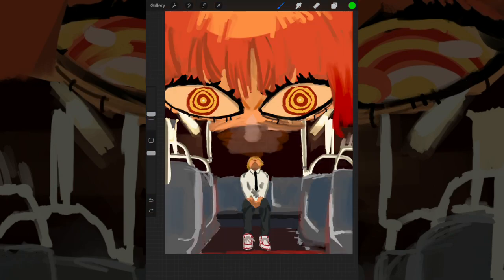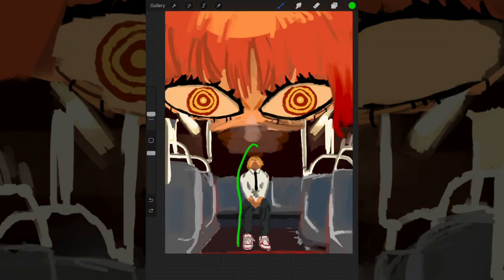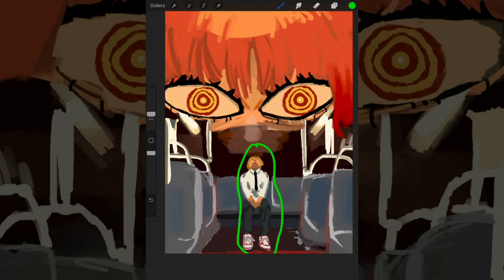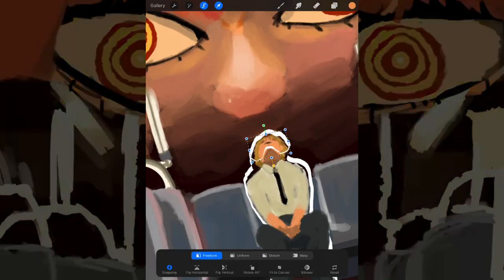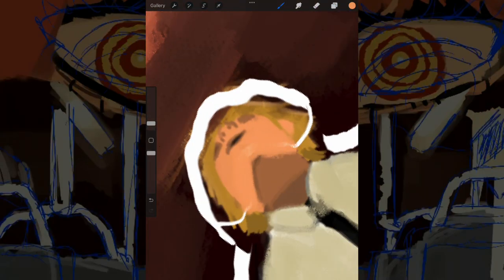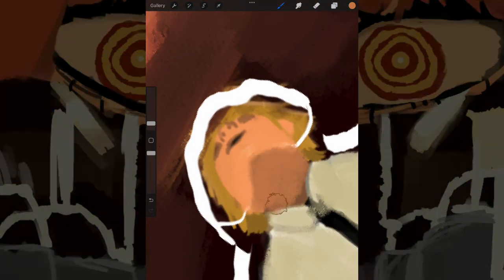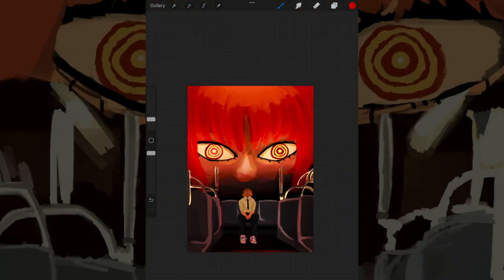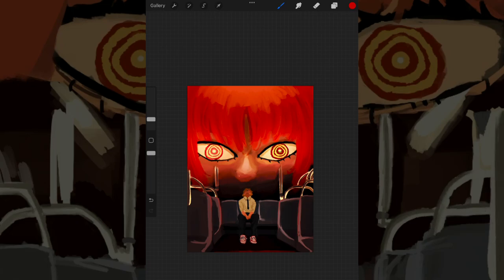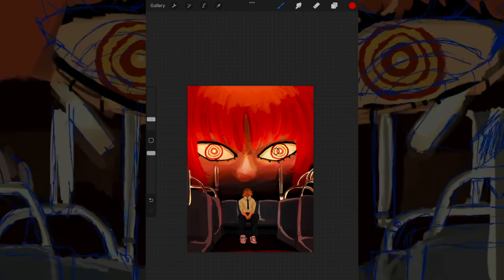The final thing I noticed is that my boy Denji is looking really weird — he's just way off. At this point in time I didn't really know how to draw characters at a distance, painterly-wise, without line art. I feel more than confident that if I were to redo this piece now, it would look at least a thousand times better than it does now.